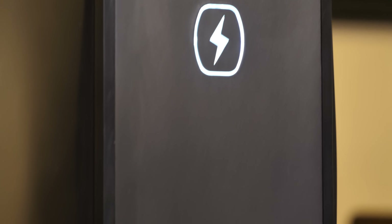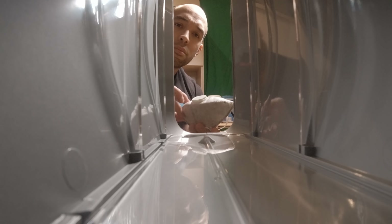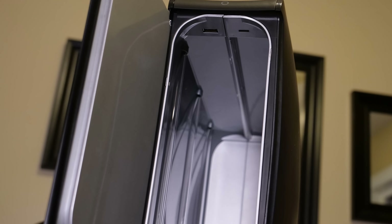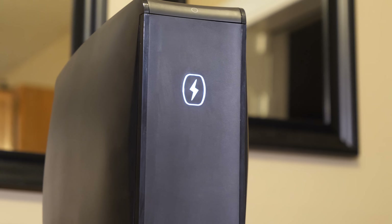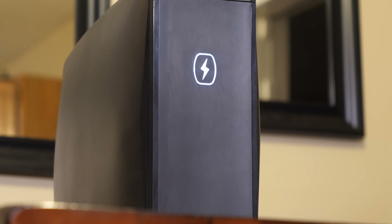UV light is so effective because even if you disinfect a room with chemicals there will be spots you miss. Exposure to UVC light in the 200 to 300 nanometer spectrum damages the DNA of bacteria and viruses. The current virus hasn't been specifically tested with UV light yet, but 99% of viruses are inactivated by ultraviolet light, so we can assume it probably is too. Studies with H1N1 show that over 10 minutes of UV exposure is enough to obliterate any lingering viruses.